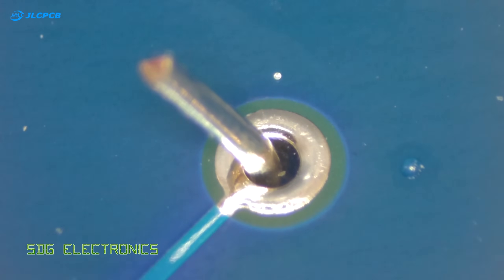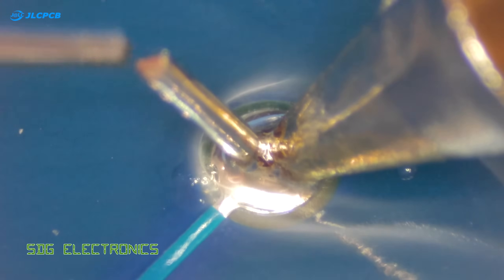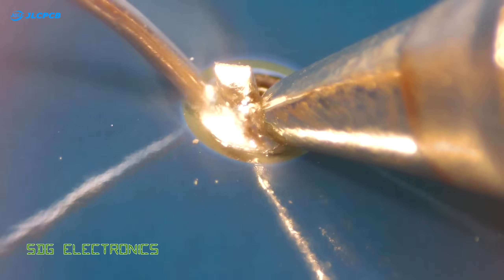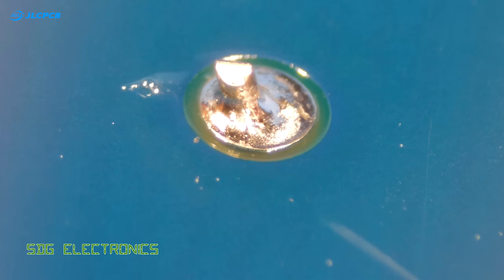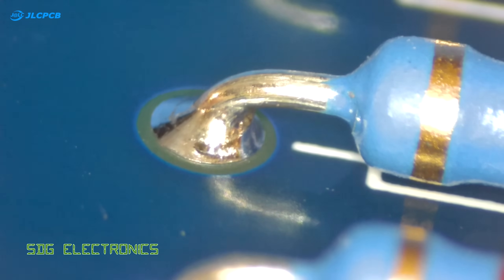The basic process for soldering through hole parts is simply to bring the soldering iron to the pad and the lead you're trying to solder, then flow some solder into the joint and you'll see it solidify and leave a nice shiny joint. Heating up the joint, applying some solder, and allowing it to solidify — and here you can see it from the top side of the PCB, with the solder managing to make it the whole way through the barrel.